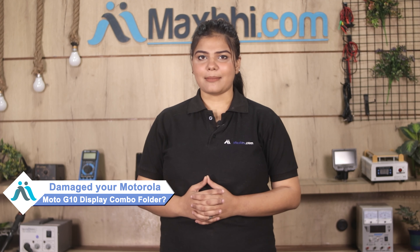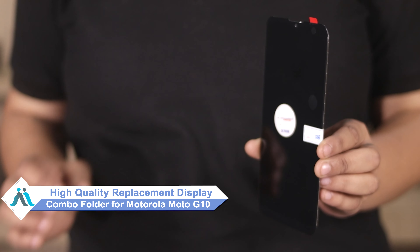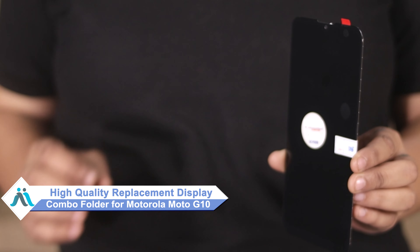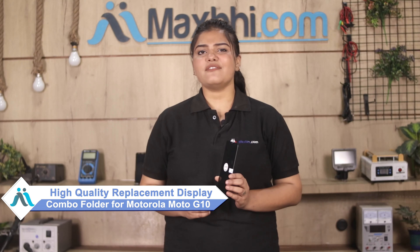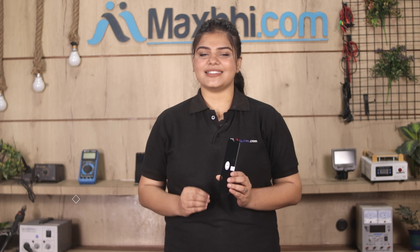Hi friends, this is Lucky from MaxP.com. Have you damaged the Motorola Moto G10 display combo folder? Worried about the high repair cost of your smartphone? Don't worry — you can now buy a high-quality replacement display combo folder for your Motorola Moto G10 at a very affordable price from MaxP.com, and can fix your phone yourself at home or get it repaired by any professional very easily.